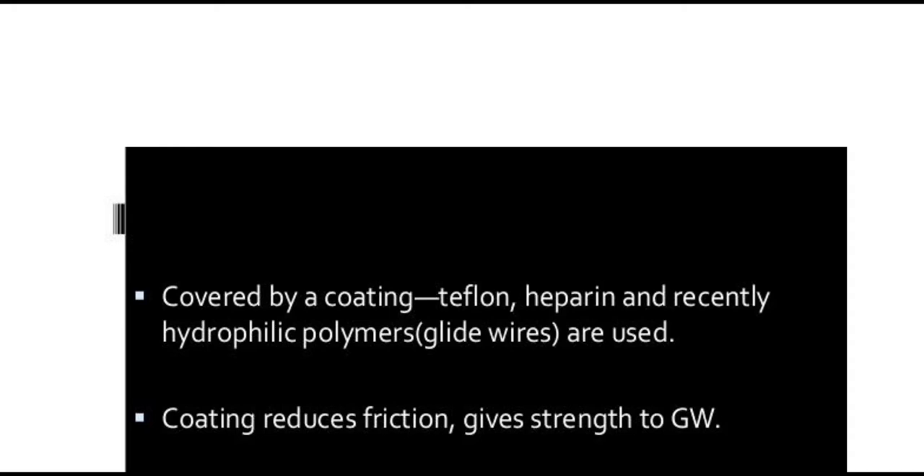The guide wire is covered by a coating — Teflon, heparin, and recently hydrophilic polymers. Glide wires are also used. The coating reduces friction and gives strength to the guide wire.